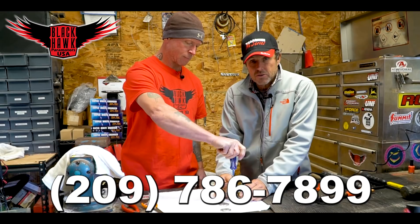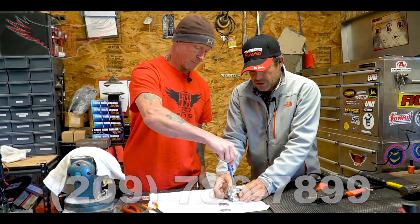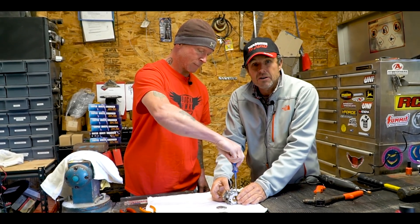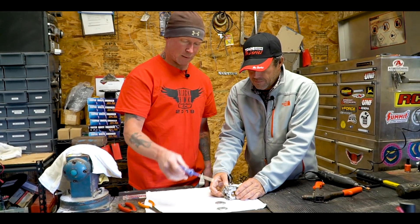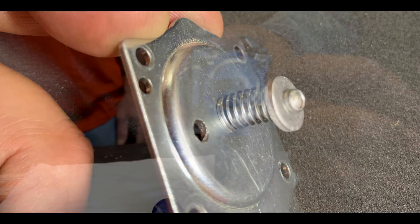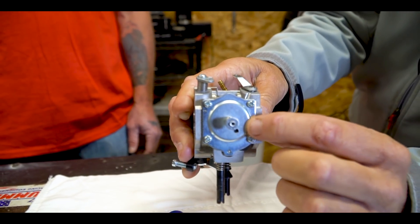If you guys have any questions whatsoever, you know who to call. And if you have any suggestions for more videos, please comment and let us know. There you have it — a little close-up here and you can see the hole that we drilled. As Mike mentioned, that balances the atmospheric pressure from inside the carburetor with the outside air we're breathing right now. It's a very important component.